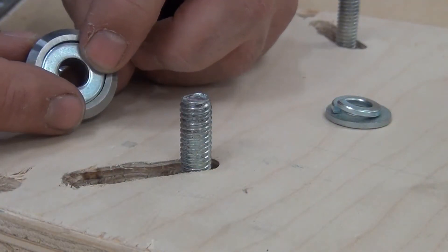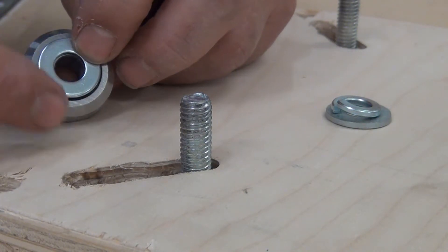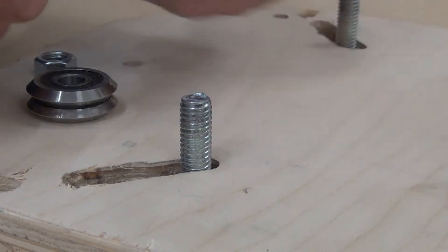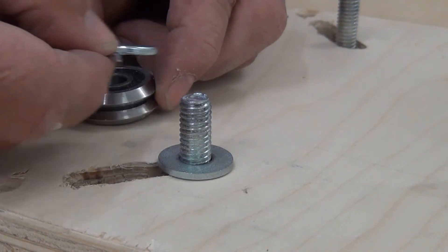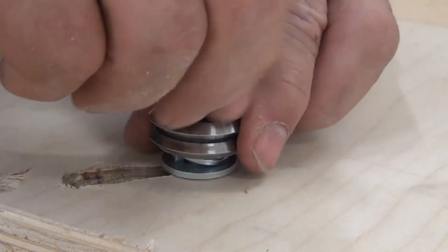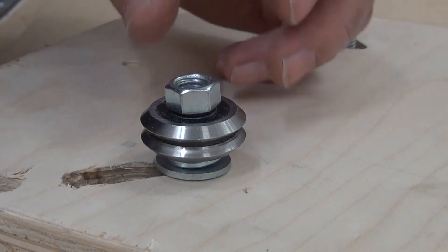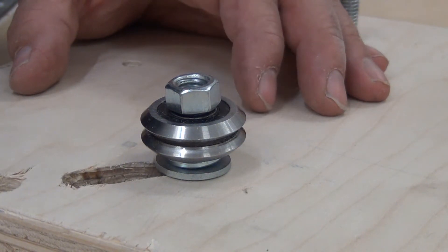I changed my mounting strategy. That washer I said was just small enough was not quite small enough — when I really cinched down on it, it was binding a little bit; it still slid but was too tight. So I changed it up: put a regular fender washer, then a lock washer that's even smaller than the first washer, drop the V-groove bearing on, throw our nut, and that gave plenty of clearance. I didn't have to cinch it as tight because the lock washer gave the tension needed to maintain position — and it rolls really well.